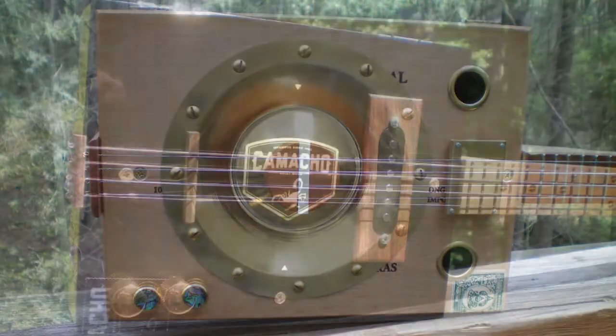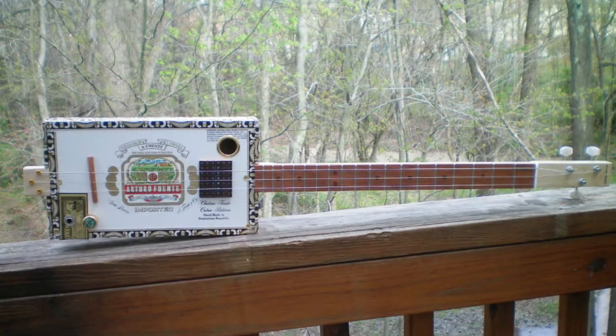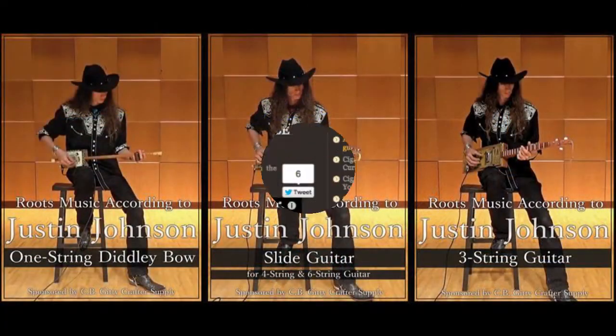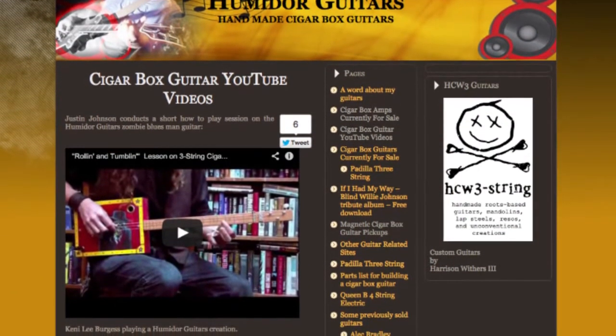Humidor Guitars hand-builds modern versions of these iconic cigar box guitars. Available in 3- and 4-string models, you can also choose electric or acoustic styles, cigar box amps, and instructional videos. At HumidorGuitars.com, you'll also find cigar box guitar videos and links to related sites.